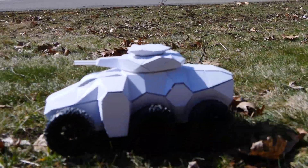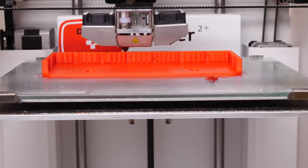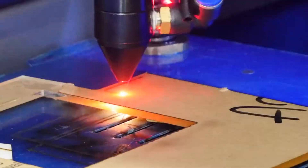My name is Eric Stribble. I'm an industrial designer. Welcome to my channel about product design and making.